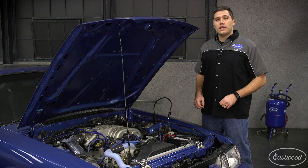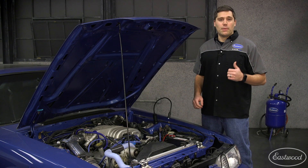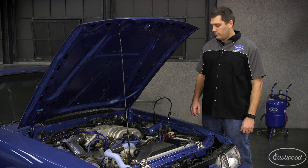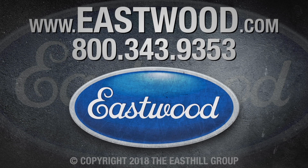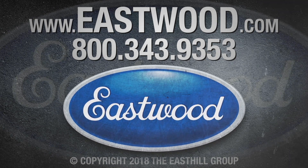For more information on this light, or if you'd like to purchase it, you can click or tap the button in the corner or follow the link to eastwood.com. And I'll see you in the next video. Bye!